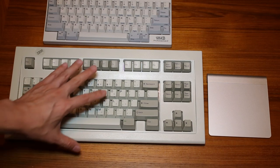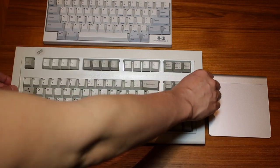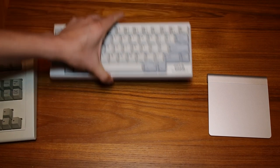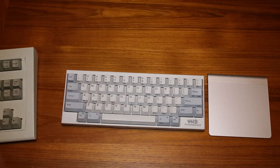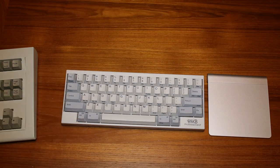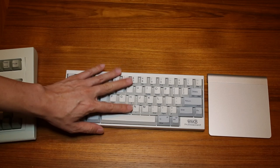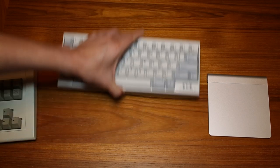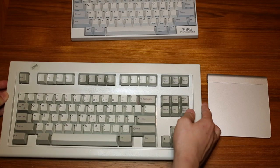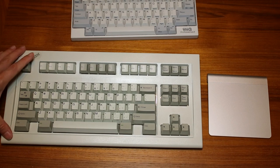In terms of feel, I certainly prefer the IBM Space Saver. But in terms of ergonomics and space — especially if you don't have a lot of desk space or use your mouse a lot — I think the Happy Hacking can't be beat. Another benefit is the Happy Hacking keyboard is currently available and you can actually buy it, whereas the Model M Space Saver is very hard to find right now — it's sort of like a collector's item at this point.